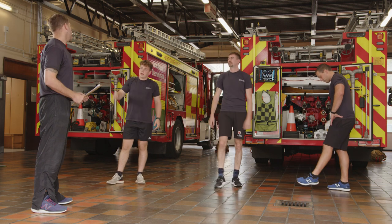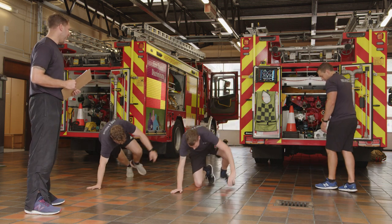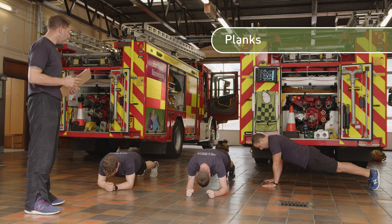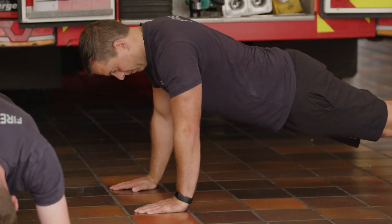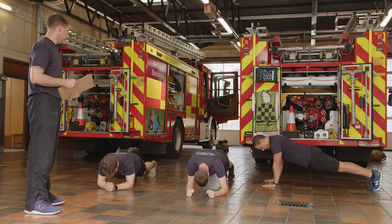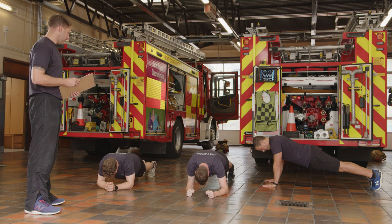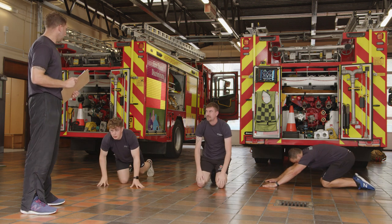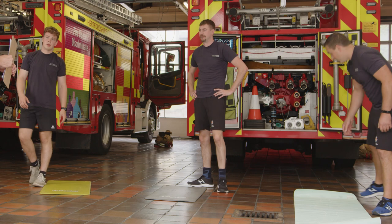Last exercise: plank hold. Same thing — knees, toes, hands, or elbows, whatever you want. Pick something that's going to challenge you but not kill you. Into position, 30 seconds. You've already been using your core for the other exercises, so it should be harder this time. Keep that spine flat and long — if you feel any pressure in your lower back, come to your knees. And relax — excellent, job done, twice through, whole workout done!